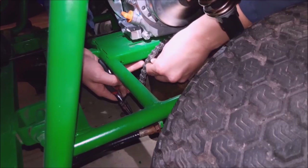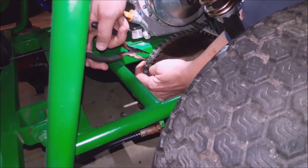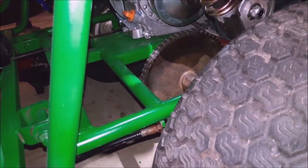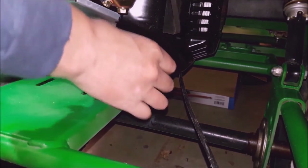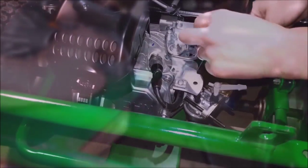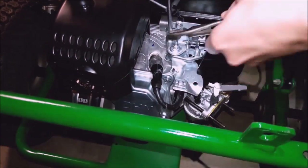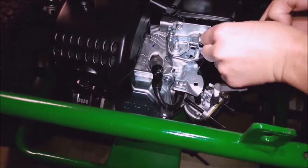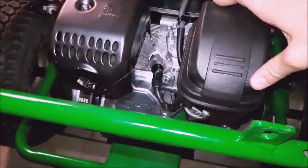Once everything's aligned, you'll most likely need to break your chain to get the right length, and with a master link you can simply connect the chain up. I bolt down the motor after the chain is connected just to make sure I can get the right tension.